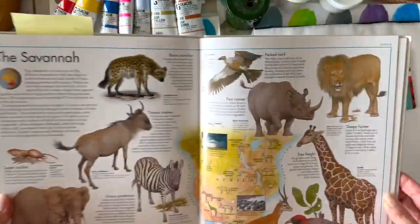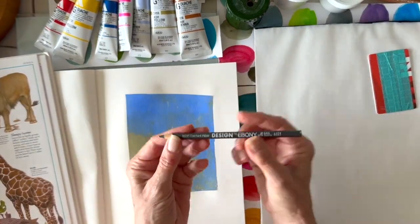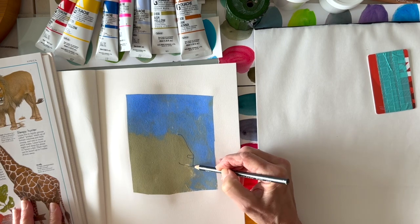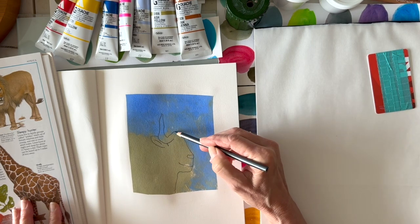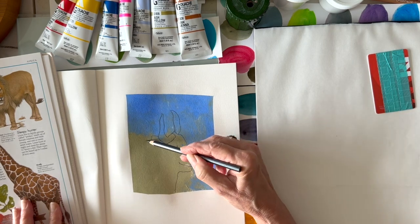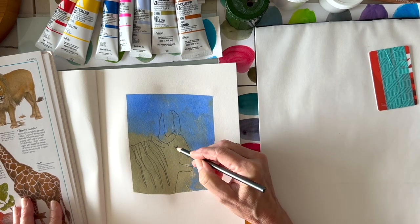I picked an animal book that I really like — the Animal Atlas — and I found a wildebeest, or wildebeest, I guess it depends, like you say tomato or tomato. It kind of looked like his shape, so I went in with a pencil and drew out a very quick sort of outline just to get a feeling for it. There's his eyeball. I love their manes — they have this wild mane hairdo.